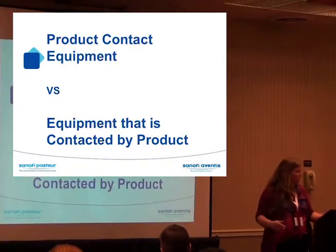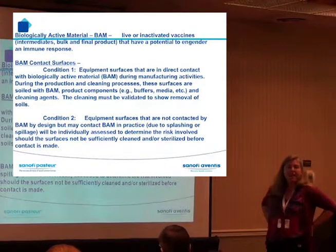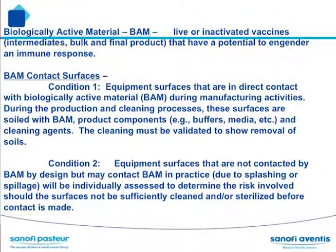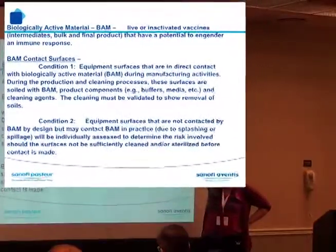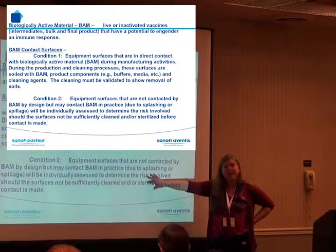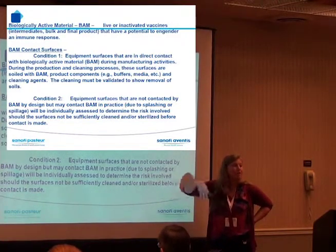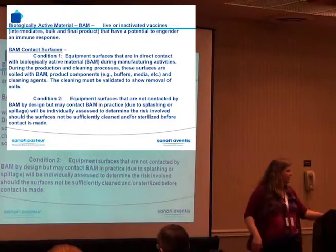What kind of equipment are we talking about? We talked about biologically active material, and we broke it into two conditions. Condition one: tanks, pipes, the filling line. Condition two: the weigh box, the floor, the walls. I'm required to do cleaning validation on BAM condition one and non-BAM condition one. On condition two, I should do a risk assessment and at least do visual clean inspection on the floor routinely to ensure condition two equipment stays clean.